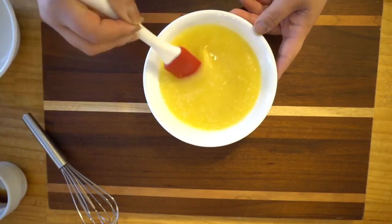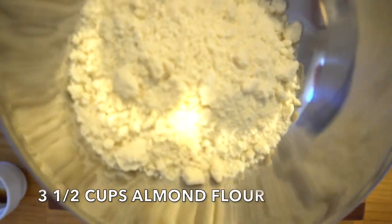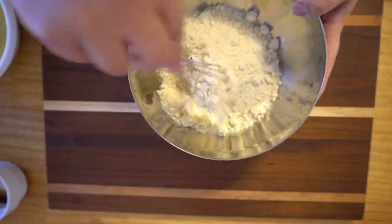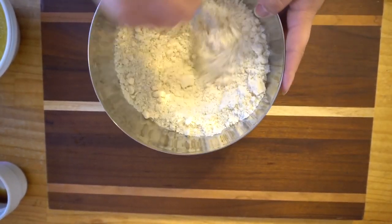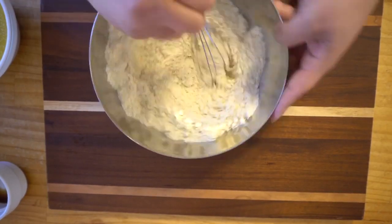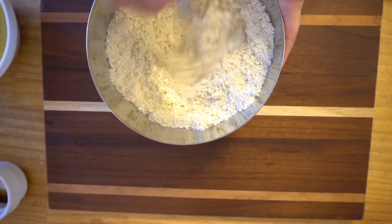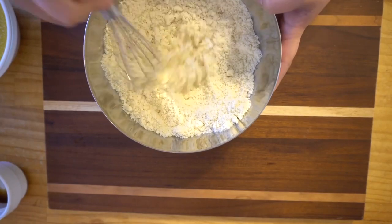Once that's mixed in well, we are going to add the almond flour — three and a half cups. For the lumps, I like to just whisk them away. You can also use your sifter, but I prefer this method because I feel like it's quicker. Once all the lumps are whisked away — it doesn't have to be perfect — just semi-decent, then we move on to the next step.